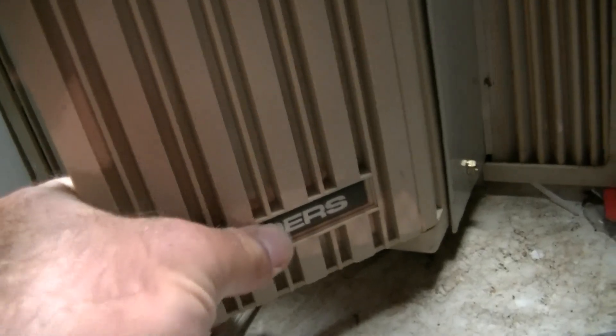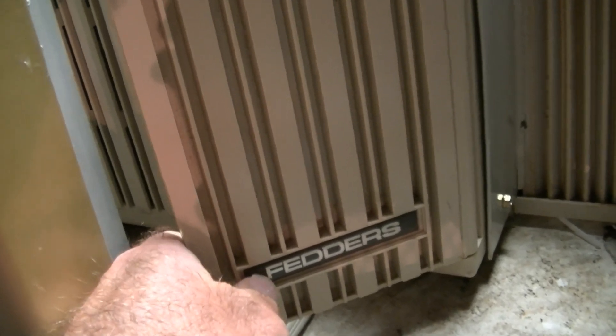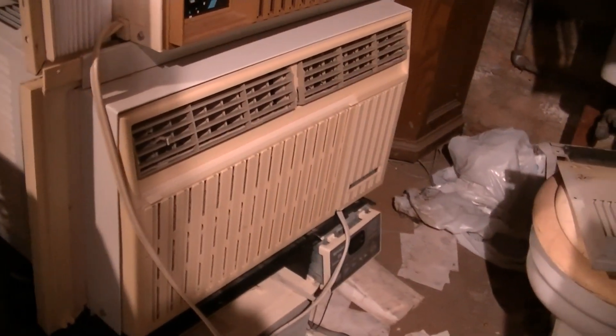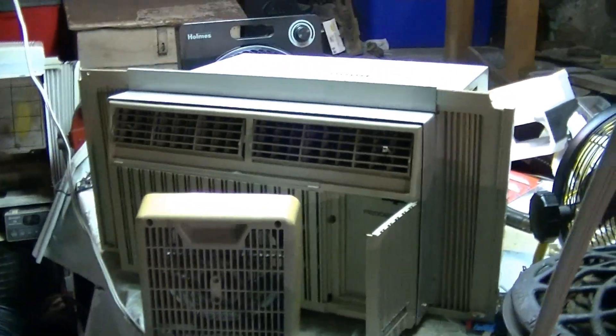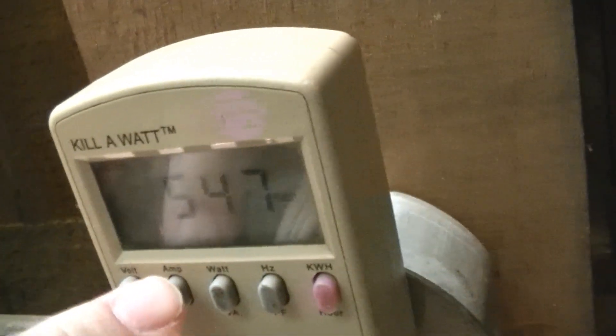One thing to note: this one has a raised logo — it's kind of like a bubble sticker. The other 7500 has the same color but it's just a flat sticker. And the one on the 8000 BTU version is a lighter color and also just a flat sticker. This air conditioner is rated at 7.5 amps and 880 watts. Still on low speed — that's where we're at right now for amperage and wattage.